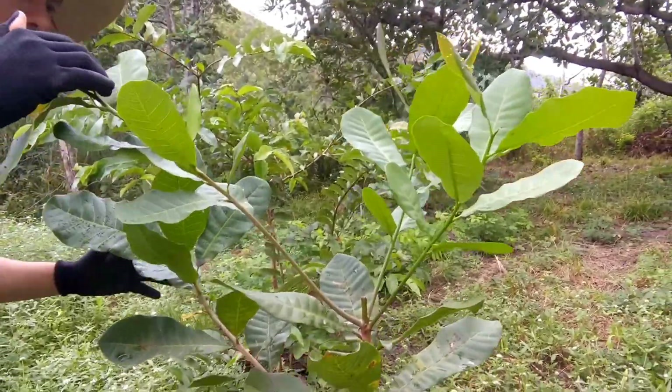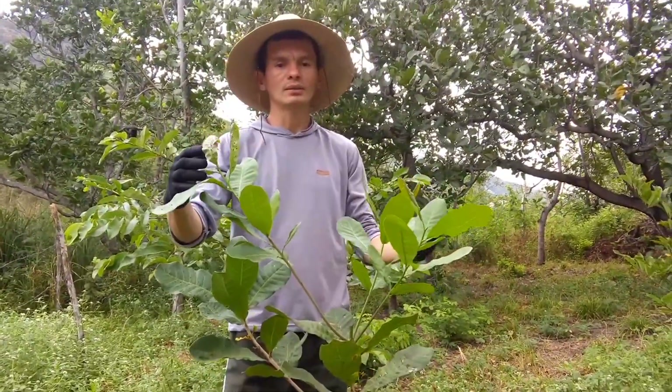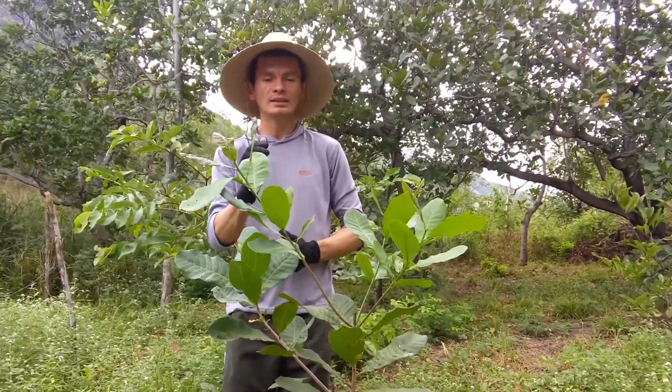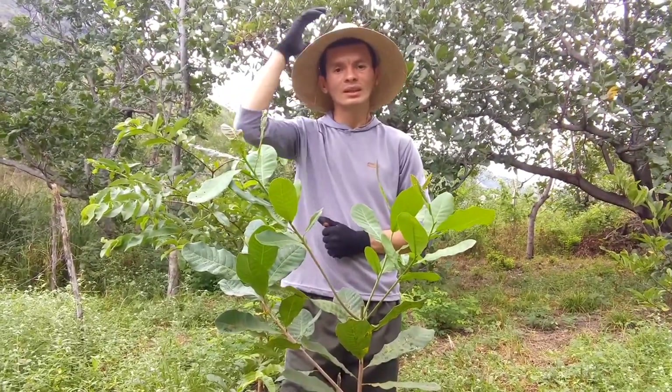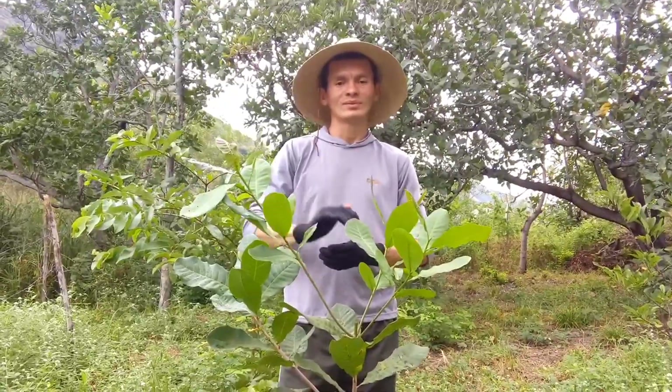Eu quero só indicar a vocês essa maneira correta de estar fazendo a poda no pé de cajueiro. Vocês vão ter excelentes resultados. Então, meu povo, agradecer a vocês que nos acompanham. Você que está chegando, seja bem-vindo. Fica com Deus e até o próximo vídeo. Tchau, meu povo! Valeu!